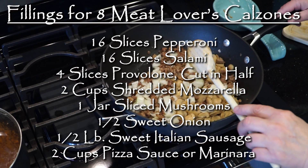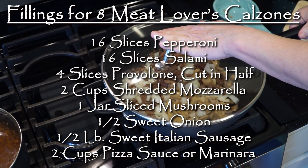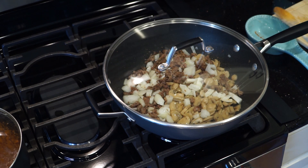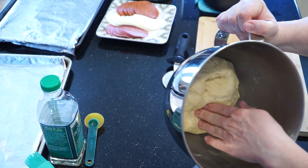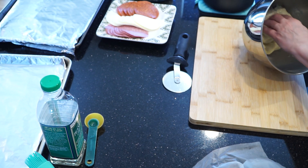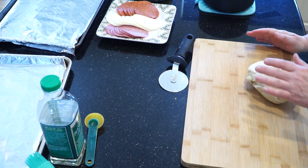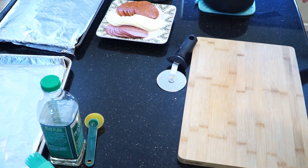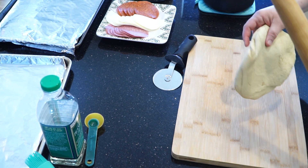I'm going to put my recipe for the filling for eight meat lovers calzones up here for you, but you can make it a totally veggie calzone or any combination that you like. Now the dough has been resting on the counter for a good 30 minutes — it's become very pliable and easy to work with. Pull it out of the bowl and you can throw it around on your cutting board a little bit. If you're irritated with someone, take out your aggressions on your dough, and then flatten it out into a round that you can cut with a pizza cutter.